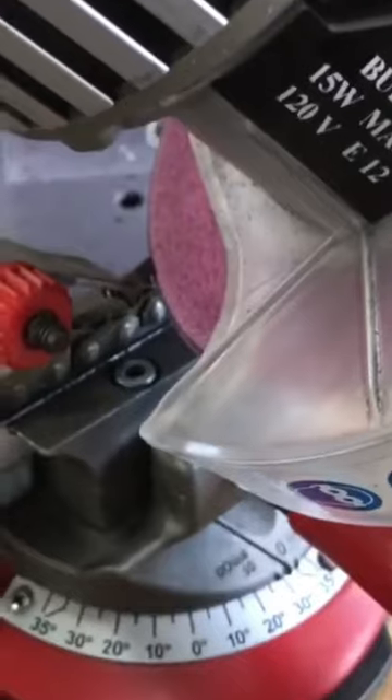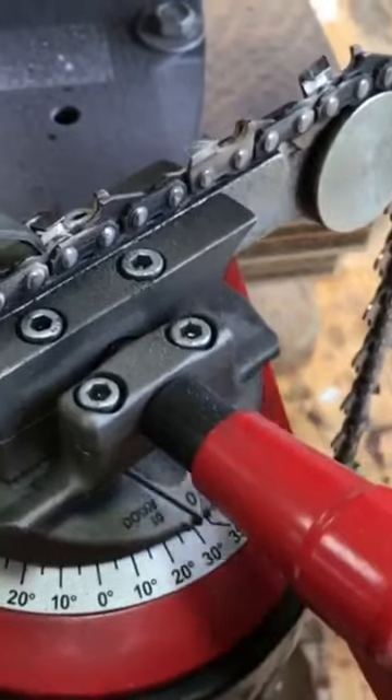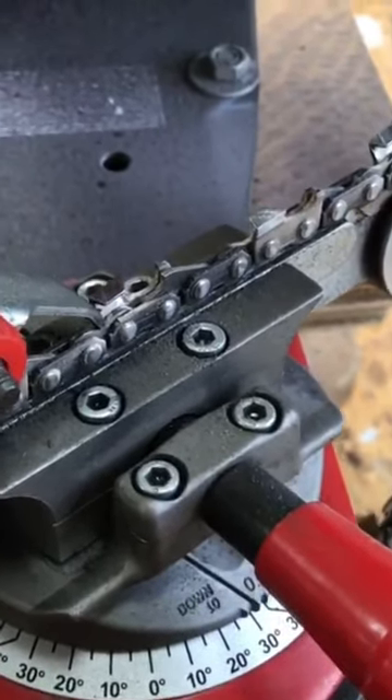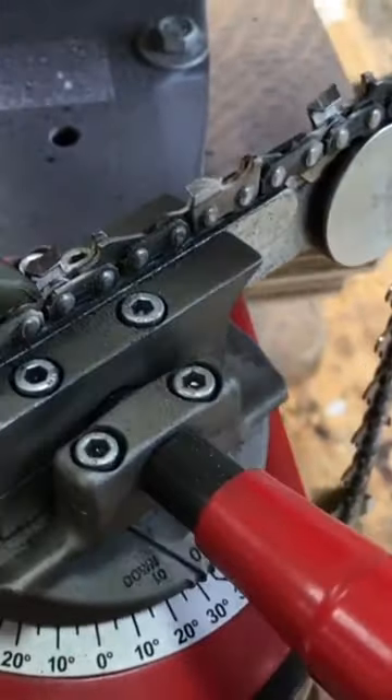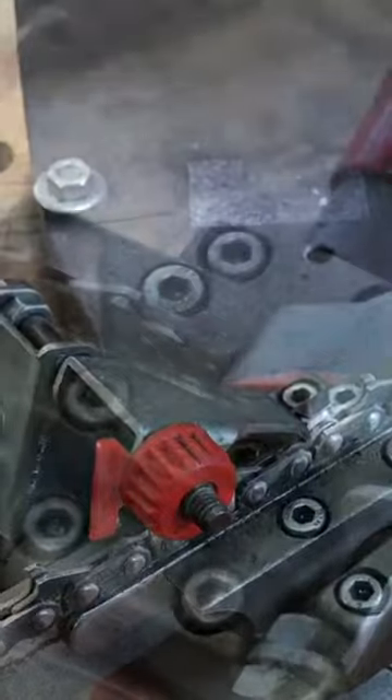This chops down, grinds that leading edge of the tooth. I loosen this handle, advance the chain forward to the next link pointing in the same direction. Retighten the handle, swoop down, do a little more grinding on that one and then just keep on going.